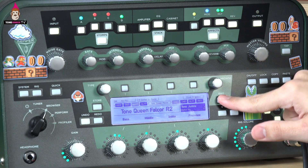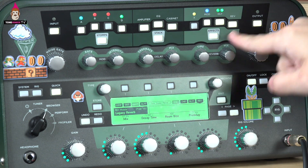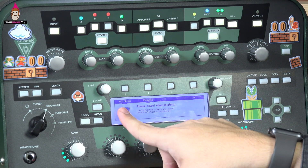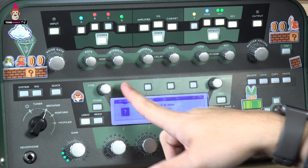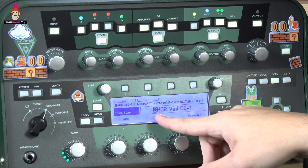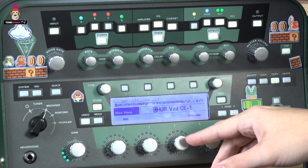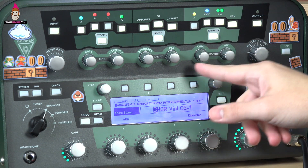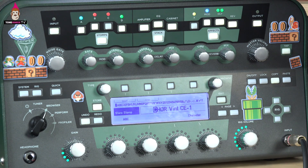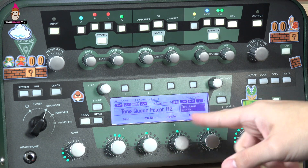Now, I have two choices when I want to save effects. I could hold down an effect — let's hold down reverb — and when I hold it and hit store, it gives me the option to store that reverb preset by itself. It says 'rev module' or 'entire rig.' If I select 'rev module,' it asks what I want to store it as. For some strange reason, the Kemper pulls the last effect name you pulled up — it's asking me to save a reverb as 'Courage Vintage CE1,' which I wouldn't want to do.